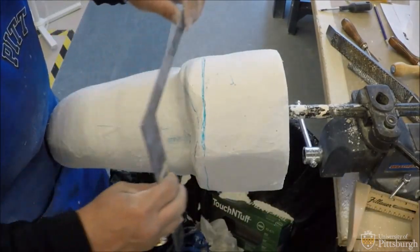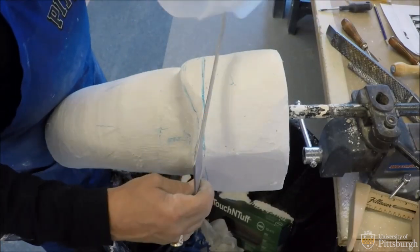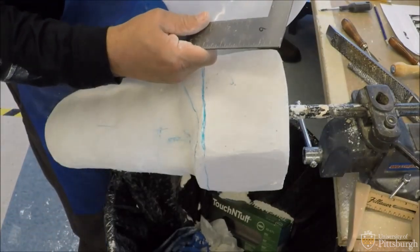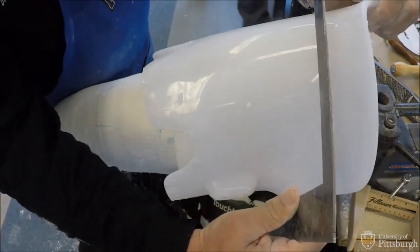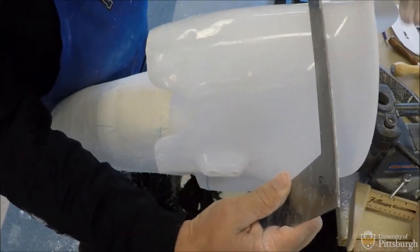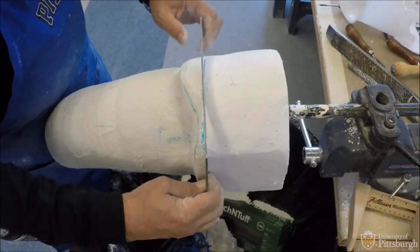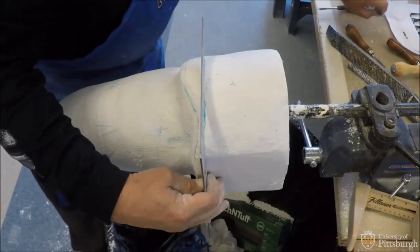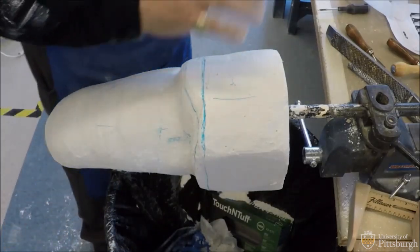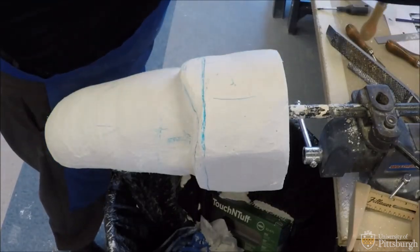I'm moving on to my posterior shelf. If I look at my brim, it's not actually square, but if I lay my square on it, you can see that at this particular point I have an area that's broad. Mine is a little rounded, so if I lay my square on my medial wall, what I want to do is create more of a flattening back here so he's not sitting on a roll. I'll take my draw knife and I'm just going to create a slight flattening in that area.